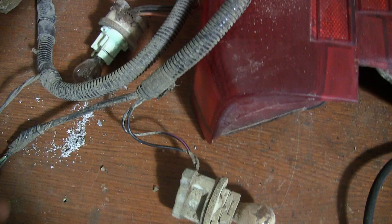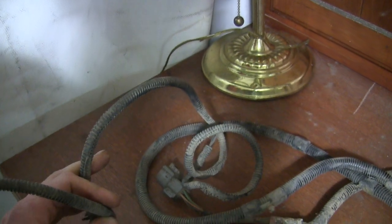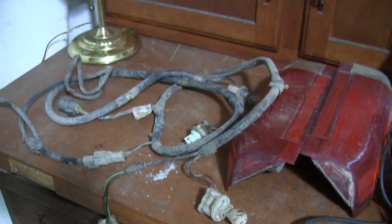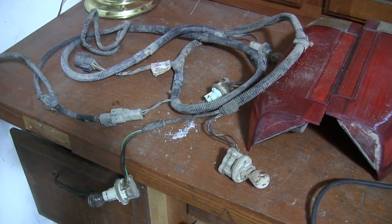The reverse lights are just two wires — a real easy hookup. There's also a connector for the license plate light, but I don't have one yet because I don't even know where I'm going to put the license plate, so I'll just unplug that. Should be good to go. I'll back the truck in and see if we can get started.